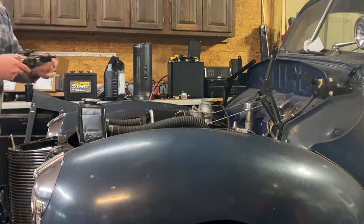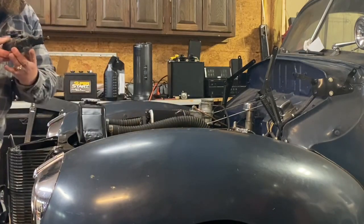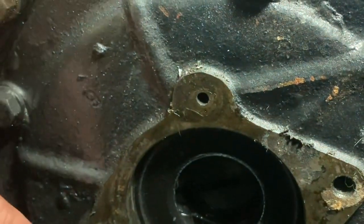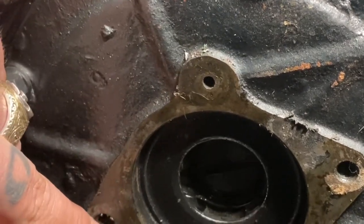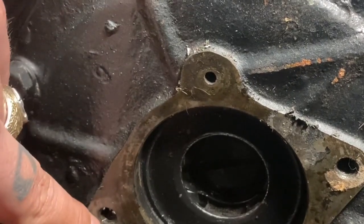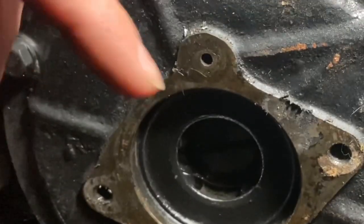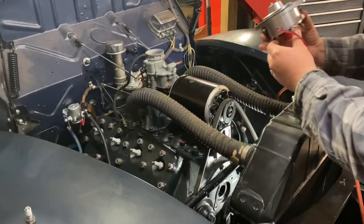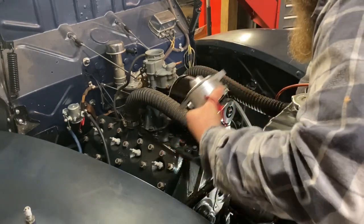There's our old points distributor. I'll clean this up and let it sit on the shelf — like I said, there's always a place for points and always a place for Petronix. These are not blind bolt holes, meaning they go all the way through to the other side of the case where the oil is. So if you don't put Permatex on your threads when bolting these back on, you can leak oil out of these bolt holes. Make sure you put Permatex on the threads of the bolts when putting these in. I want to clean up the surface really nice with some brake clean and a red scrub pad. I put silicone on both sides of my distributor gasket just so we don't have any oil leaks — a lot of people say that's overkill, and to that I say thank you.